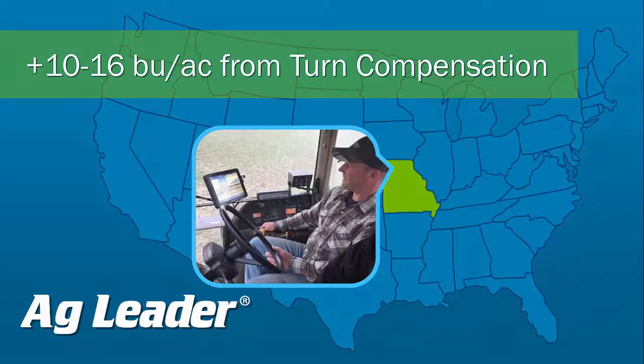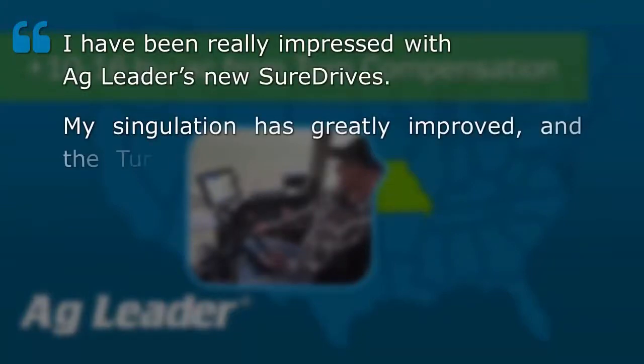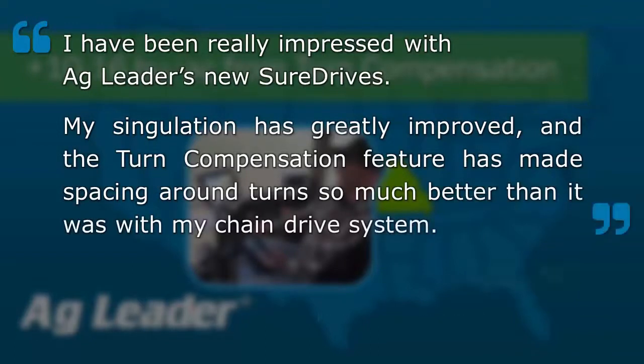He had this to say: "I have been really impressed with AgLeader's new SureDrives. My singulation has greatly improved and the turn compensation feature has made spacing around turns so much better than it was with my chain drive system."